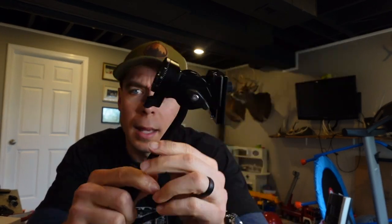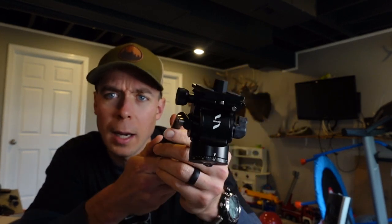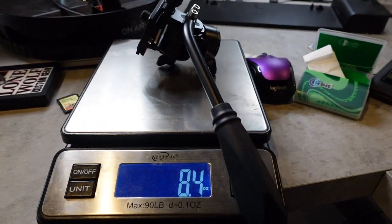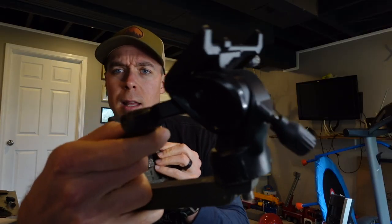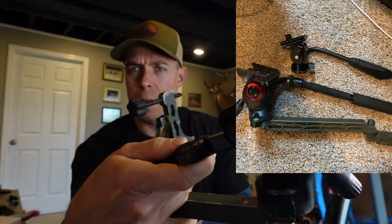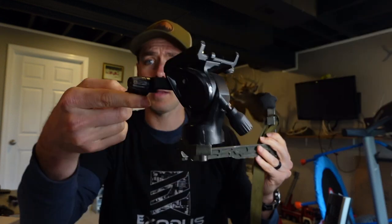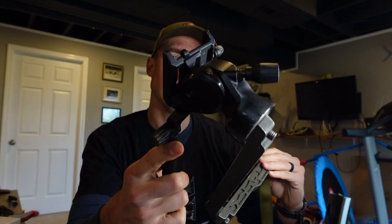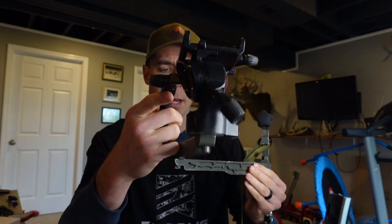I'm looking to run this maybe not on my Sony A7III, but on my smaller cameras. I wonder if it can hold up. Boom — eight ounces. I have the Manfrotto BFree, which is probably the best small fluid head for main DSLR cameras with a variety of lenses. It does a really good job for the size, but it weighs about a pound.